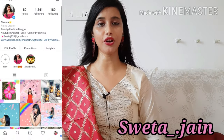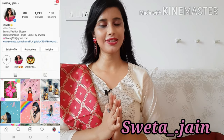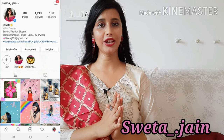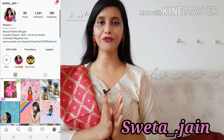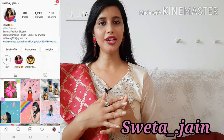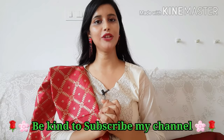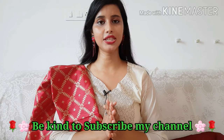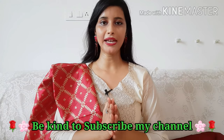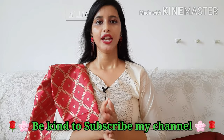Hi everyone, welcome back to my channel. Today's video is a Myntra kurti haul for the festival season. I'm going to share with you a total of four kurtis, all at affordable prices. I ordered six but cancelled the rest due to delayed delivery, so let's get started before these go out of stock.